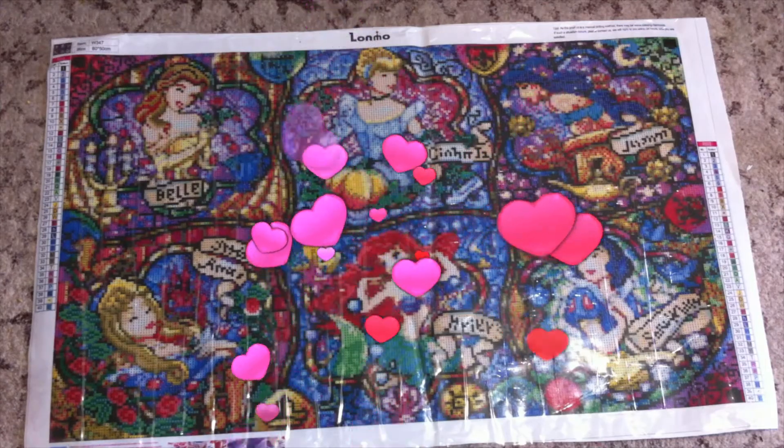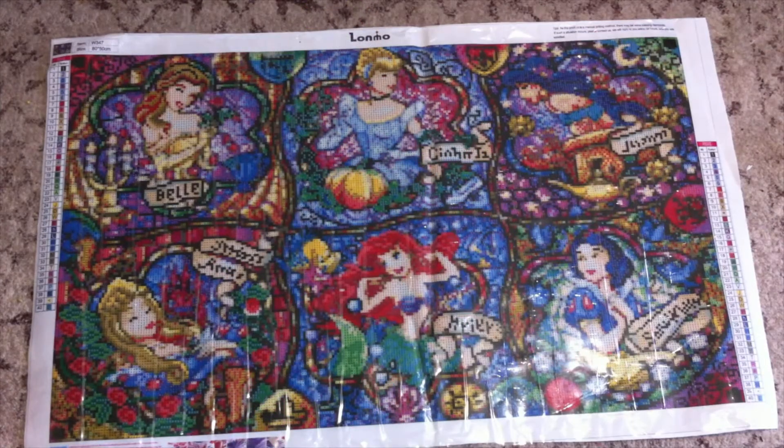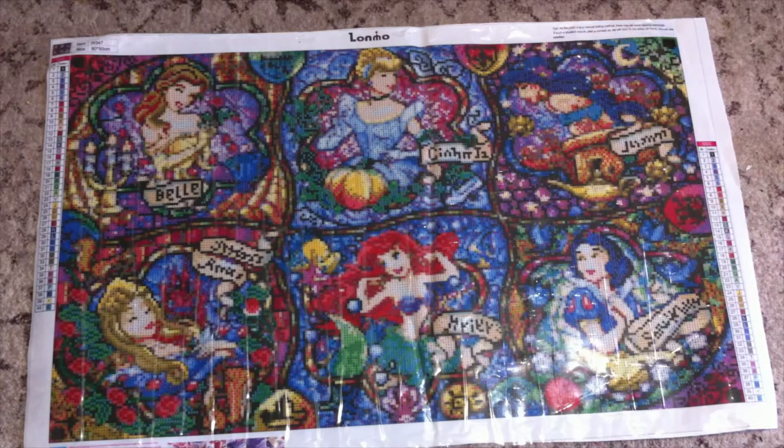Hi guys, welcome back to my channel. This is going to be another look at a new diamond painting — it is all of the Disney Princesses. It is an 80 by 50 centimeter. You might hear a little chirping — that is our little parrot, Mr. Pickles, who is in a very good mood today, so he's going to be talking a lot.